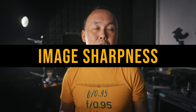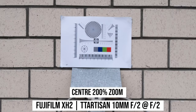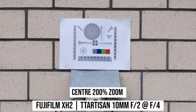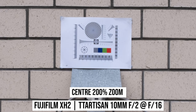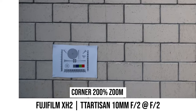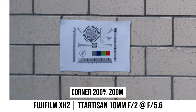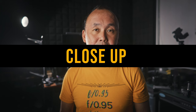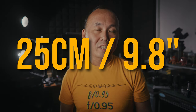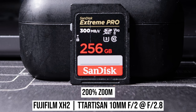Now let's look at image quality, starting with sharpness. If you look at the center of a photo shot at f2 with the 40 megapixel Fuji X-H2, the center is slightly soft. Sharpness improves noticeably at f2.8, and at f4 the center becomes very sharp. Center sharpness remains the same until f11, when diffraction starts to soften the image a bit. At the corner, f2 is quite soft. Stopping down gradually improves corner sharpness, but you need to stop down to f8 for decent corners. The best corner sharpness is at f11. The minimum focus distance is 25 centimeters or just under 10 inches. Sharpness at f2 when shooting at minimum focus distance is acceptable and improves gradually as you stop down.